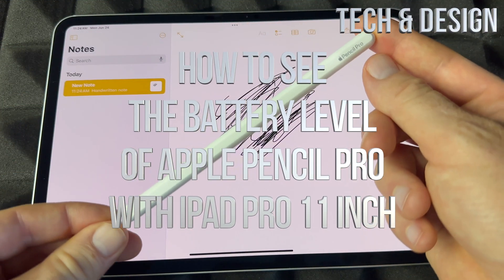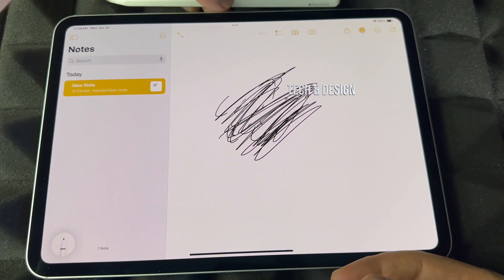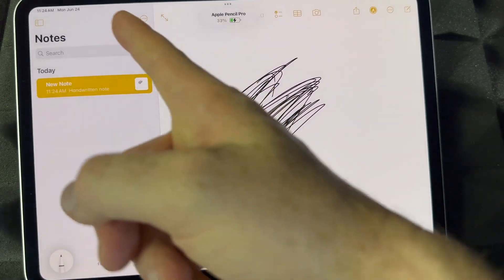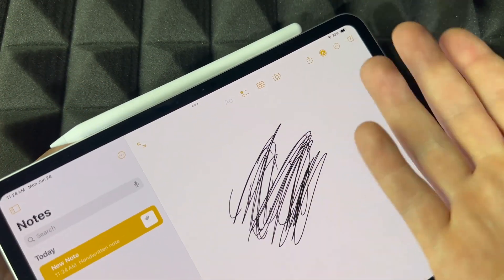How do you know the battery level? How do you charge this? Extremely easy. To charge it, just place it on the top — where your ball and keys are — you're going to see that it's charging. It snaps in, it's magnetic.